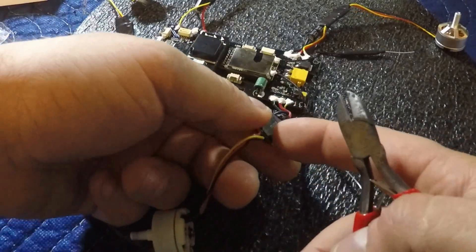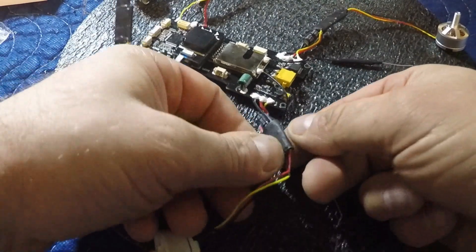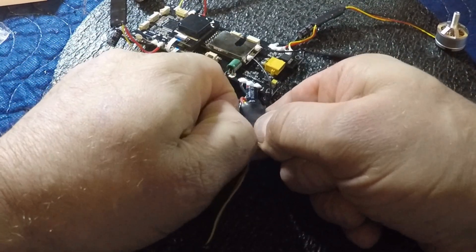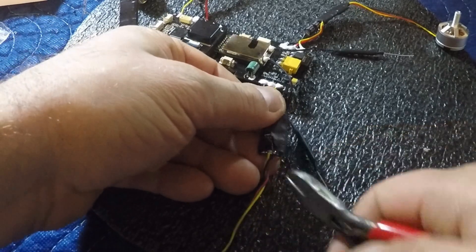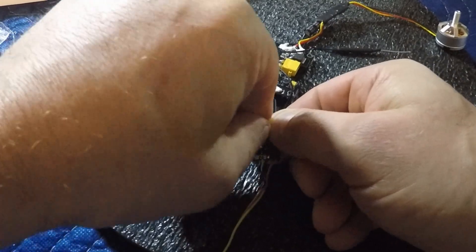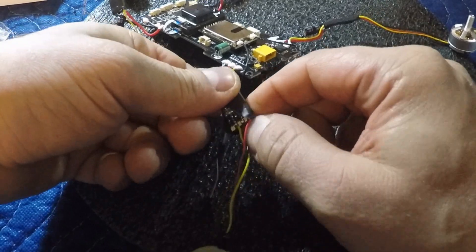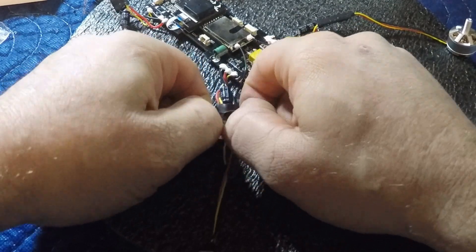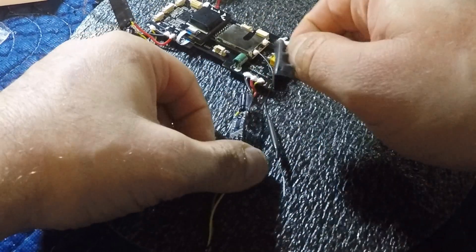First, we want to expose the ESC. Just carefully get my little side cutters in there and start tearing the shrink tube back, and fully take it off. We're going to put a new piece of shrink tube on after. There we go — the shrink tube's off.